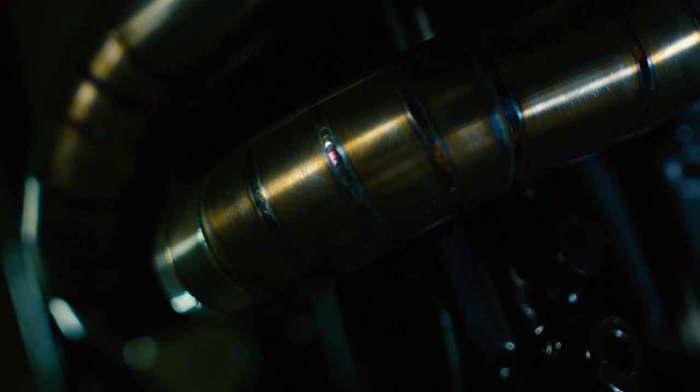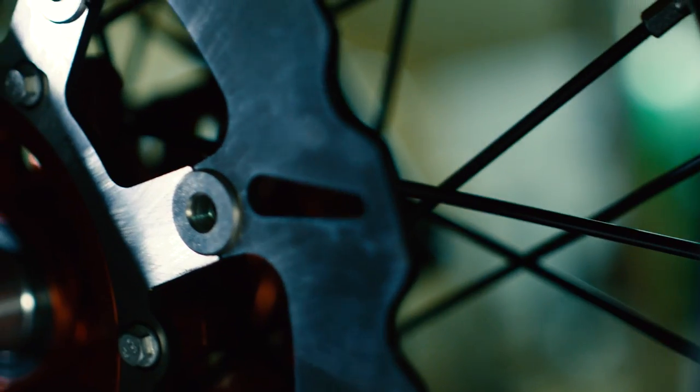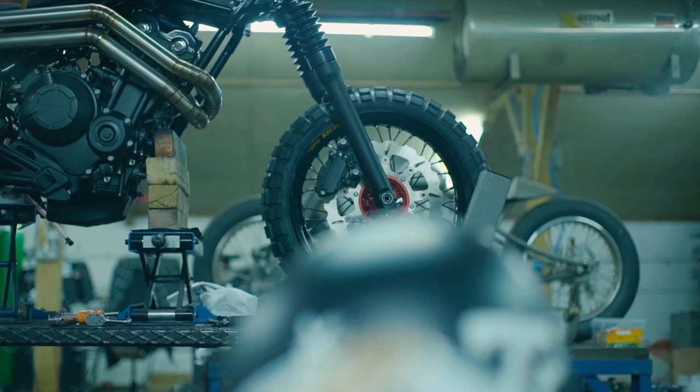I can't believe we did it and I can't believe how much we got done. I won't change any of it either. It is such a beautiful bike.